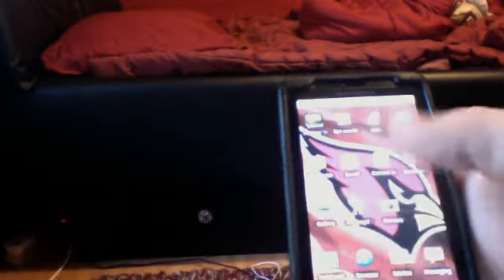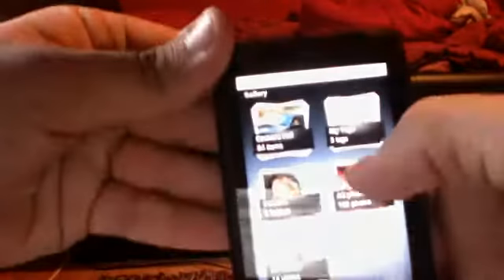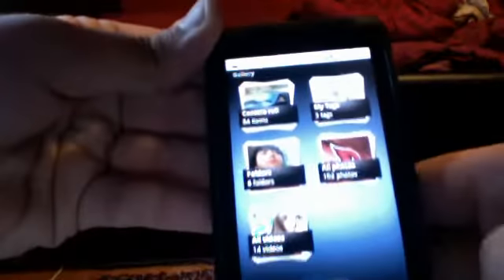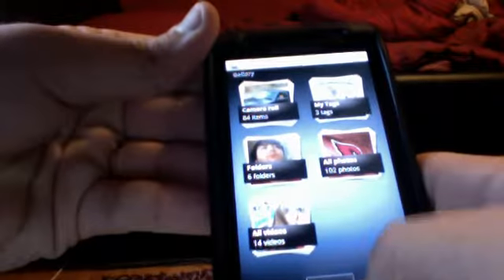Oh, the gallery — I forgot about that. There's a new gallery, and I like it tons better than the previous one. The previous one was just bland and just a list. But now you have stacks of pictures. You can click All Photos and it'll take you into all your photos to scroll through. There's All Videos, All Folders, Camera, all your camera pictures, and your tags from Facebook and Twitter and all that stuff. Pretty neat.